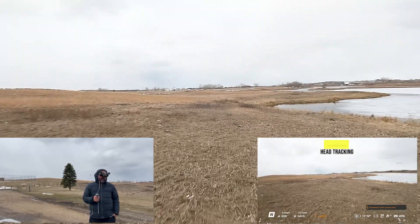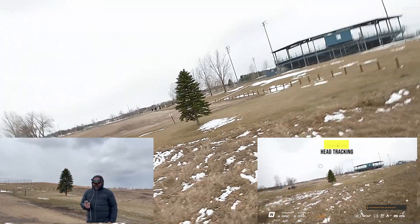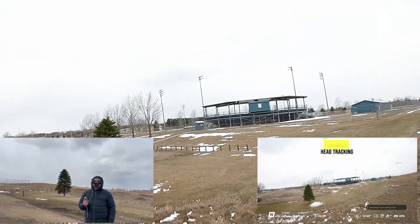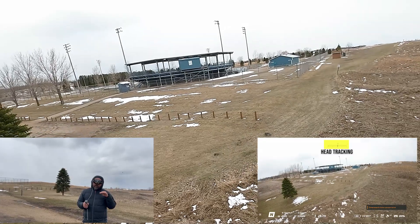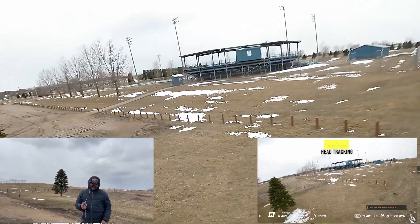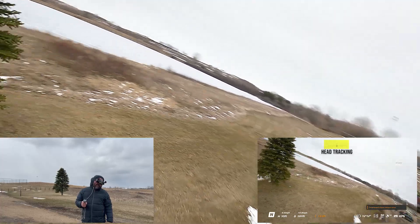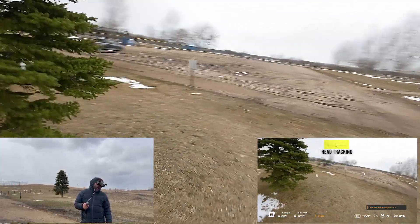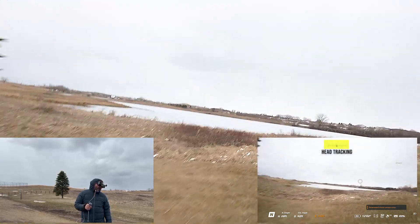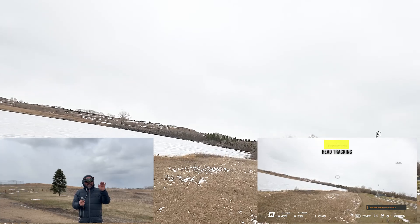I'm looking at that tree and banking left with my arm, with my hand. That's it — you've got to practice it, but it's that simple. You can also do a downward spiral: as I come to the tree, instead of just looking left, I bank down and left. As I'm going down I get lower and lower. The only difference is you're looking a little more down-left and turning left and down.